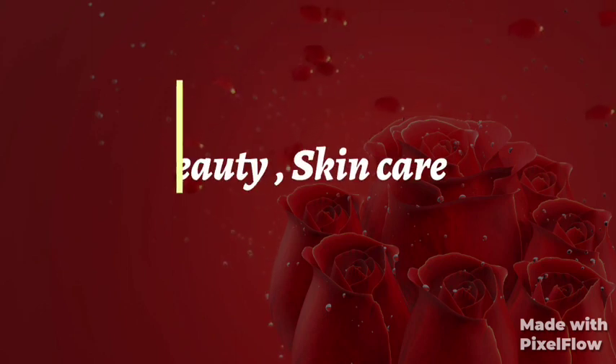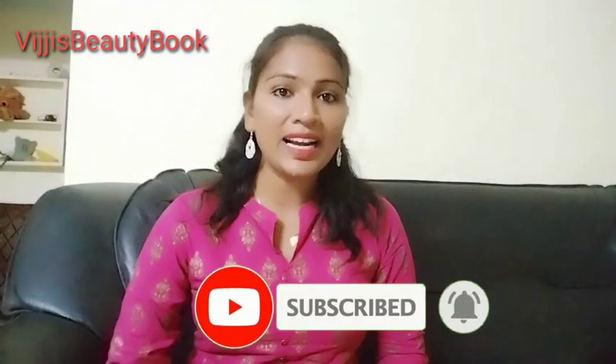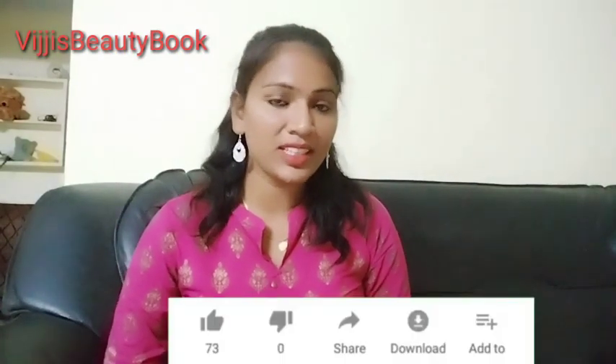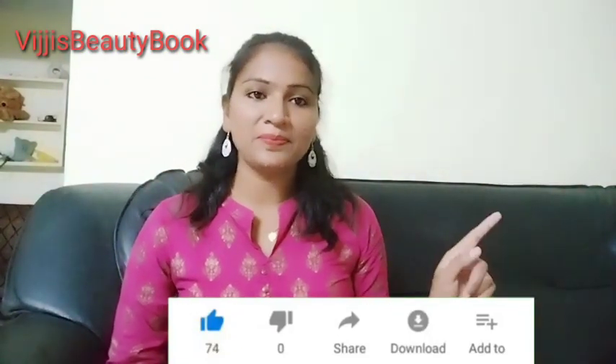Hi, hello, welcome to my channel, Witches Beauty Book. Subscribe to my channel and like this video.